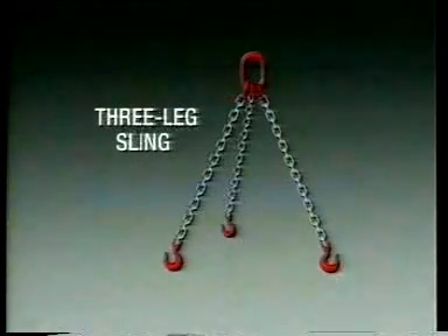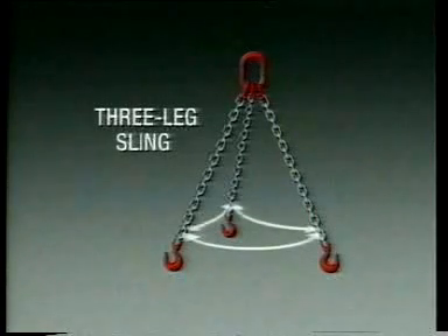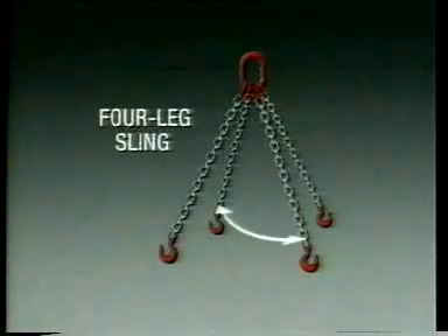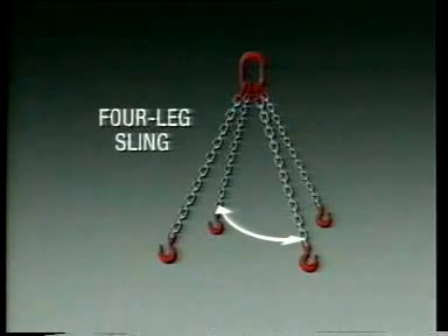Similar principles apply in the rating and use of three leg and four leg slings. In the case of three leg slings, the greatest angle between any two legs is the reference point. For four leg slings, refer to the greatest angle between diagonally opposed legs. Just a word of caution: we have shown that the smaller the angle, the lesser the load on the sling leg. But don't assume that this necessarily means safer lifting — the narrower the angle, the greater the danger of imbalance. So aim generally for included angles between 60 and 90 degrees.